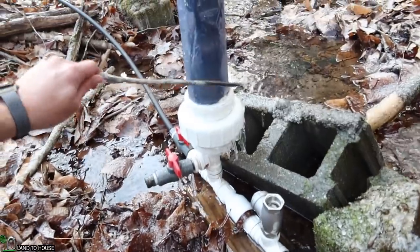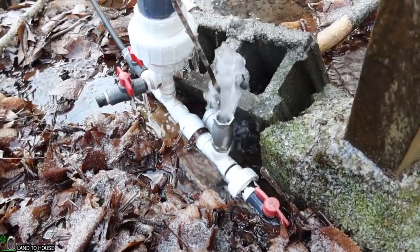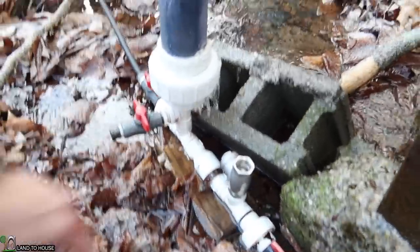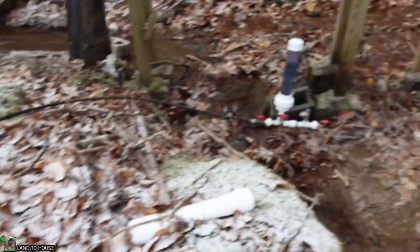I'm seeing no water in here whatsoever — that's not going to cycle. So my guess is this is frozen here, and probably everything in this delivery pipe as well. Let's go up top and see if the delivery that was going up there during the night has caused any icicles. My first assumption is that the inline valve has busted whenever the water froze up in there. Let's walk up the delivery pipe and see if there are any icicles up here.